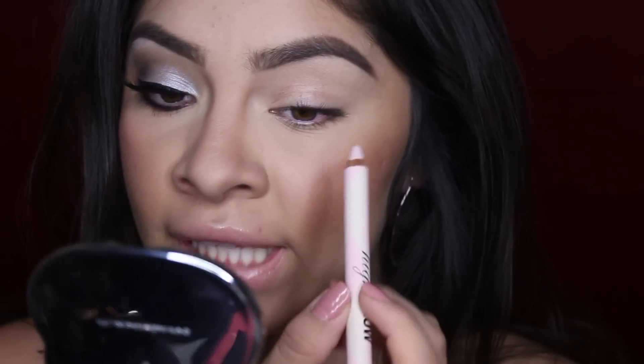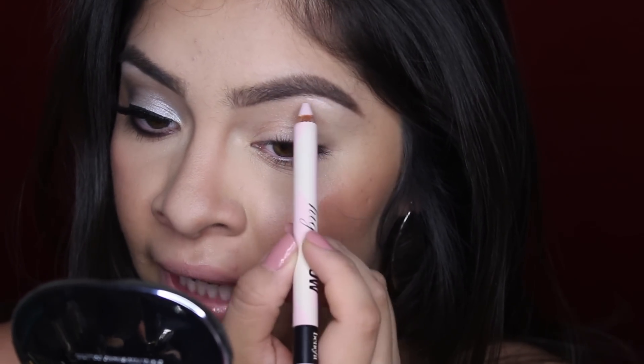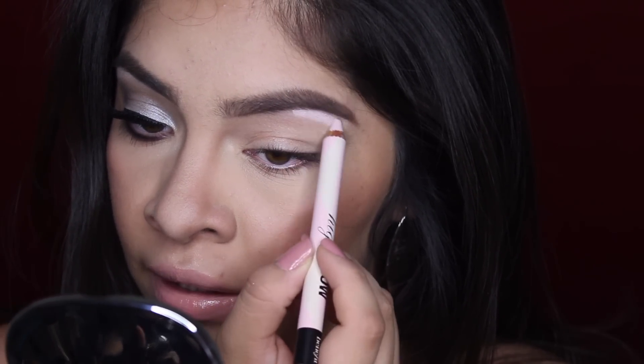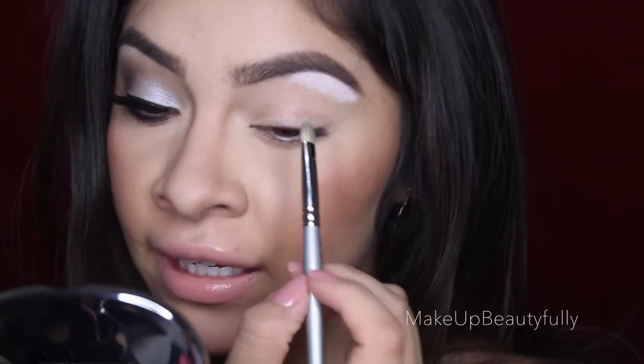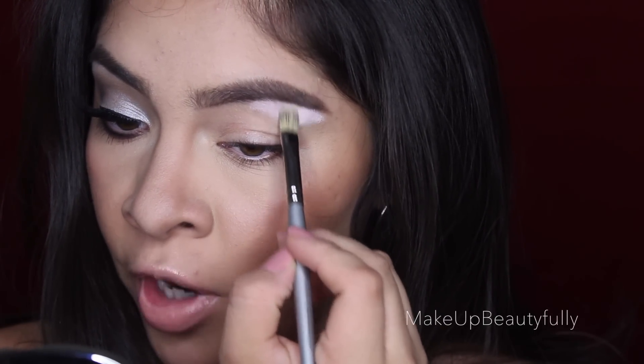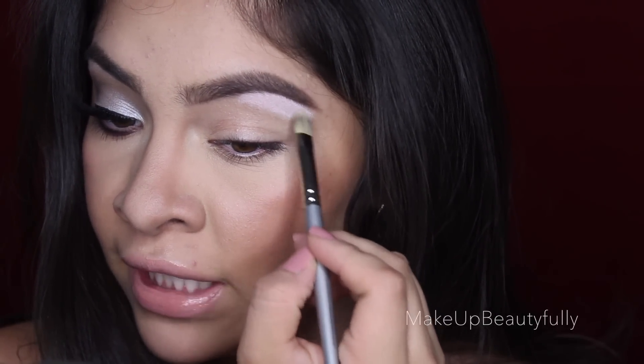Now I'm going to apply a base for my highlight, just because I personally want my highlight to be really, really bright. You can totally skip this step if you want — it's not necessary. I'm going to be using the Benefit High Brow pencil, which is a linen pink pencil, and I'm applying it underneath the arch of my brow only. To blend it out I'll use a flat concealer brush and then switch to my finger to warm up the product and make it blend a lot easier.